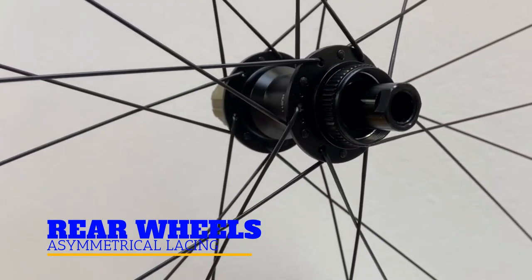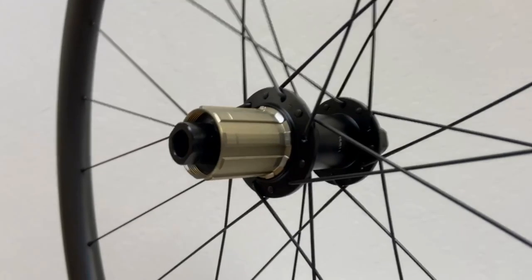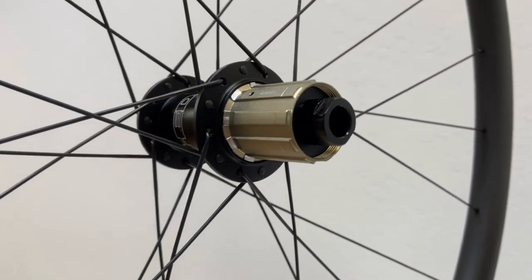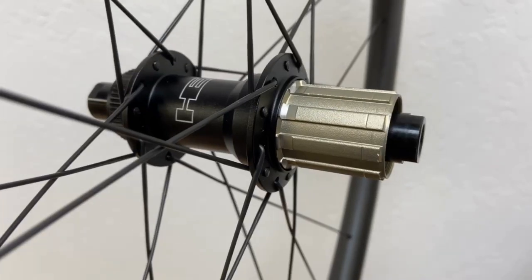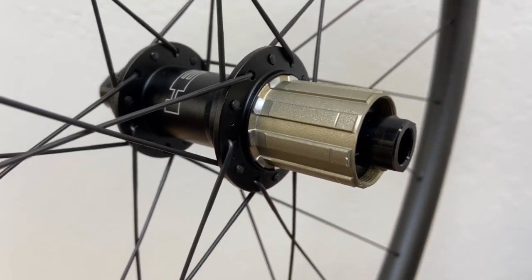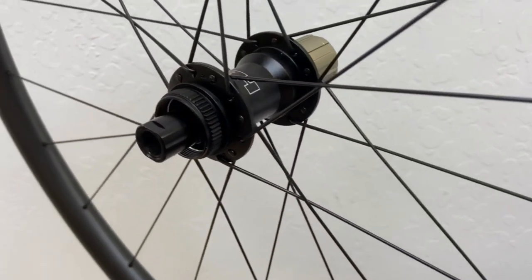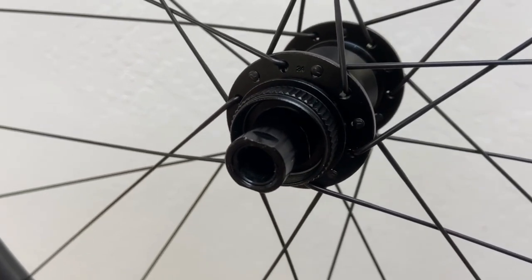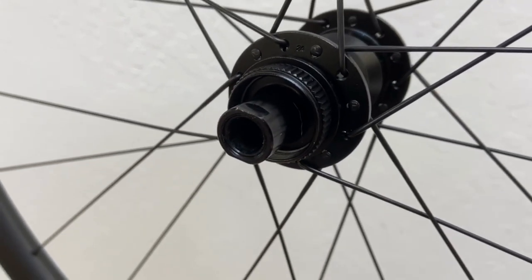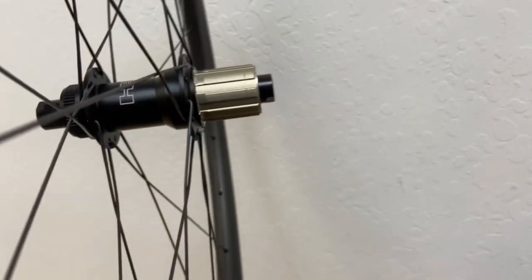With rear wheels, there are major forces on both sides. On the drive side, from the pedaling force, and the non-drive side is just like the front hub — the force comes from the disc brake rotor. Because both sides need to be laced to resist that side's specific force direction, for the drive side, trailing spokes are heads in to handle the forces of pedaling. And on the non-drive side, you copy what's on the front wheel with the leading spokes heads in. Rear disc lacing is an asymmetrical lacing pattern, also called identical lacing.